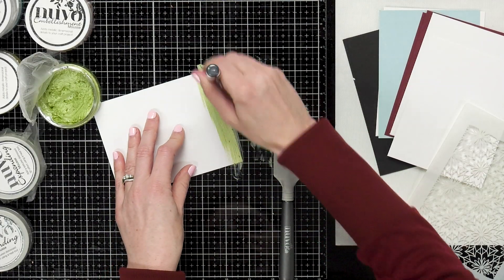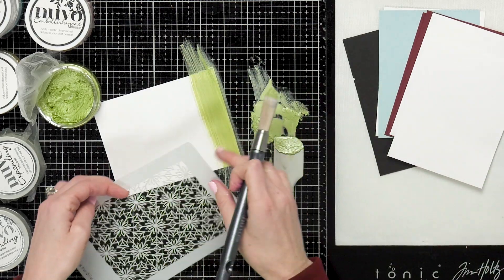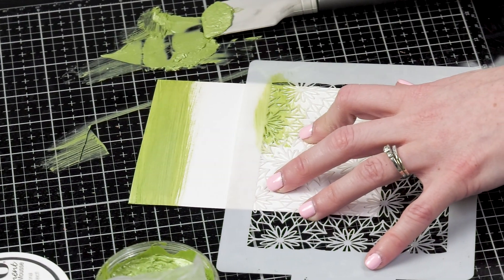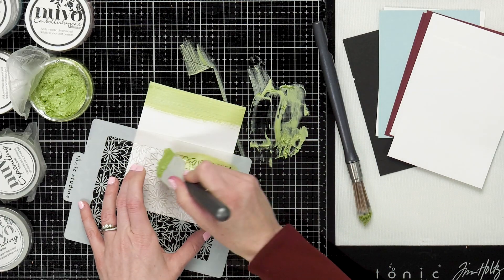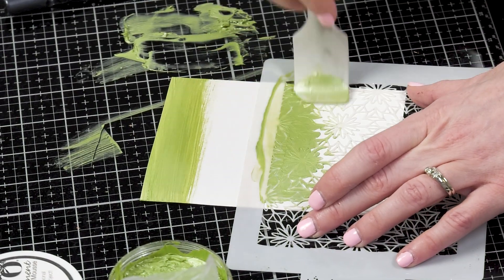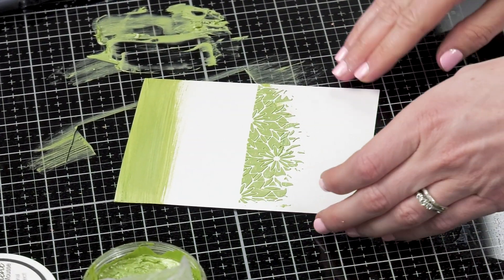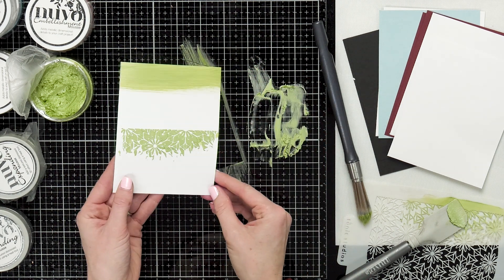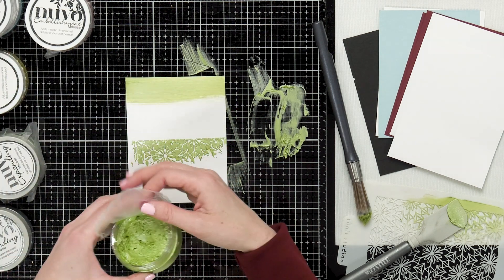You can use one of your stencil brushes and add the mousse straight onto your cardstock. You can also use a stencil and either brush it on or use your media spatula to pick up some mousse and put a thicker application on. Once the mousse is dry you can add more colors, layer it with other mousses, put stamps over it — I've even foiled over this mousse — so there are a lot of different things you can do.